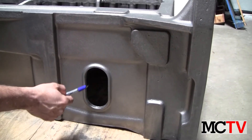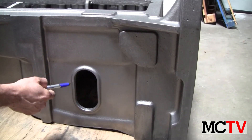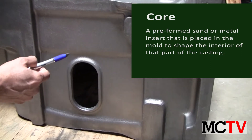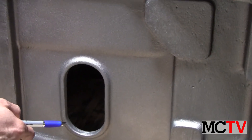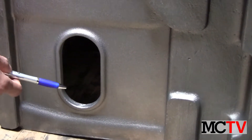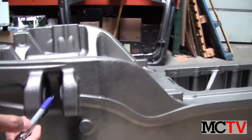This is a core hole. As you can see, there are gussets all the way around on the outside and inside. With the gussets, the structural stiffness would be the same or better than what it would be with a solid section over here.